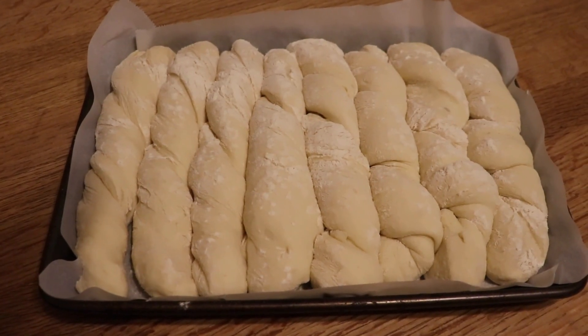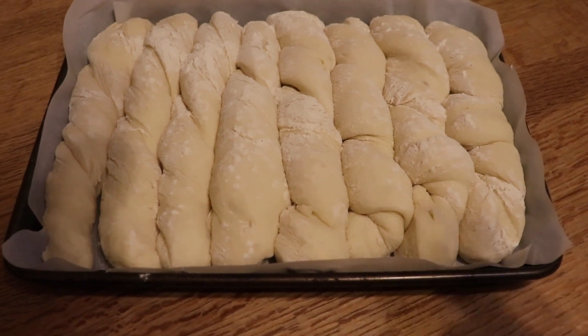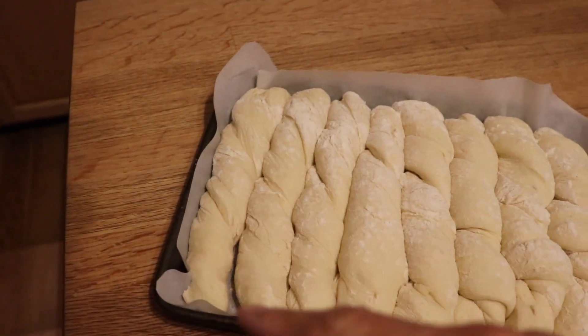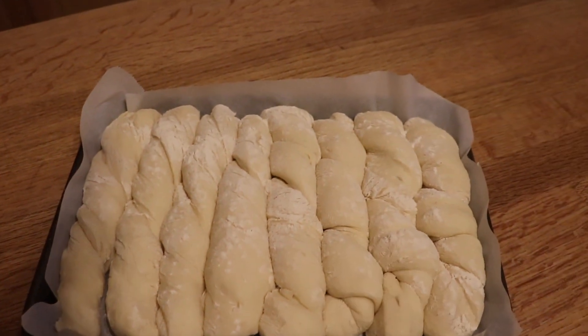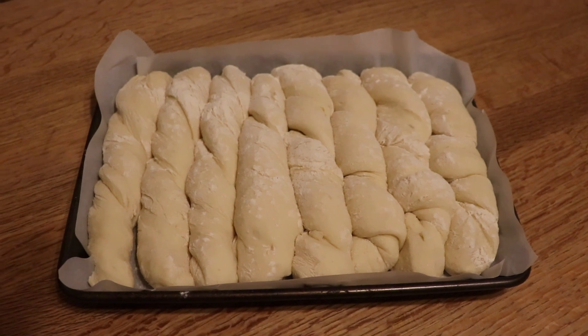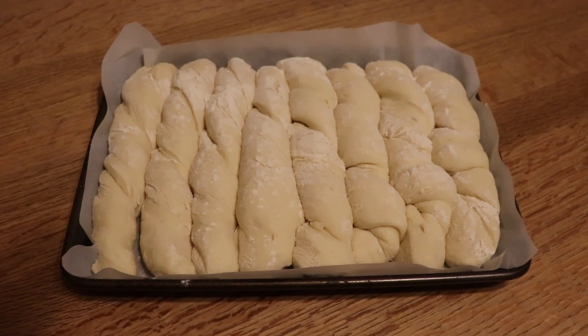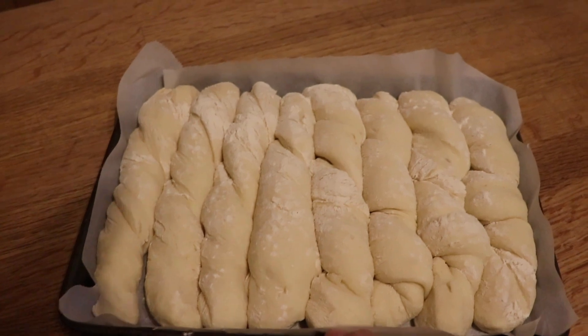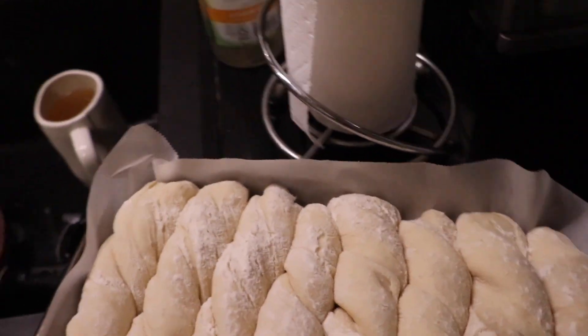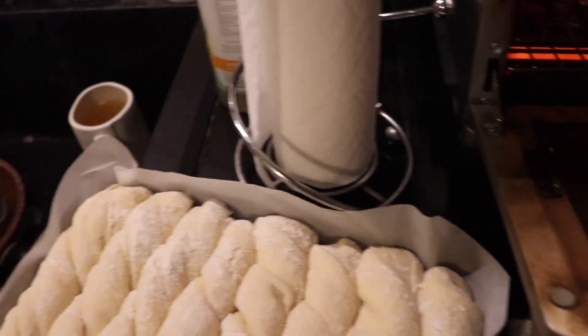About 45 minutes later, these have puffed up quite nicely. I trimmed the parchment paper around so that it wouldn't catch fire — in case you didn't realize, you're not supposed to use parchment in a toaster oven. These are going in at 375 degrees for 30 minutes.